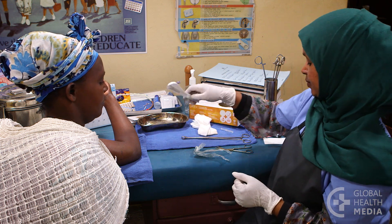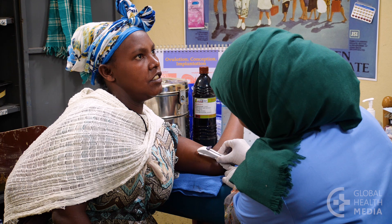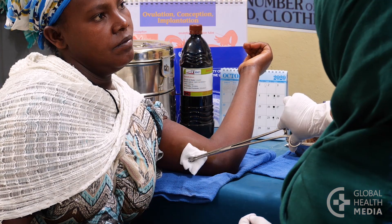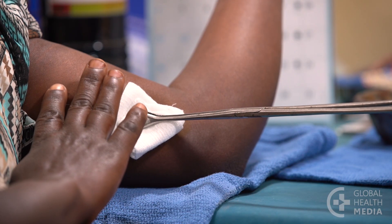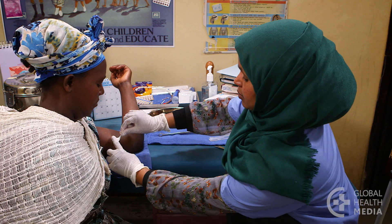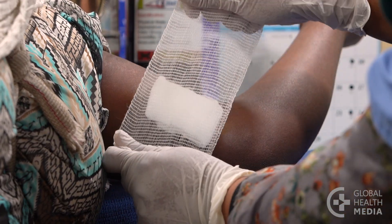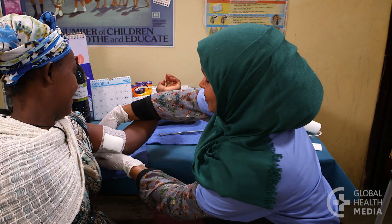Then, using a special device, she'll insert the rod just below the skin. She'll ask you to feel the rod, then apply adhesive tape and a bandage on top. The whole procedure takes only a few minutes.